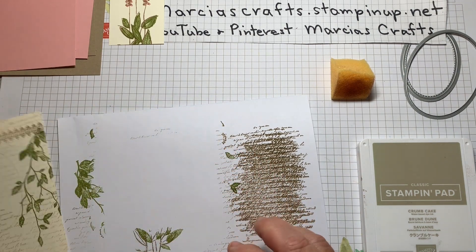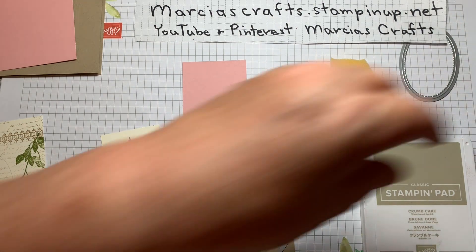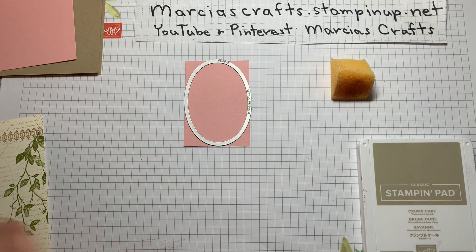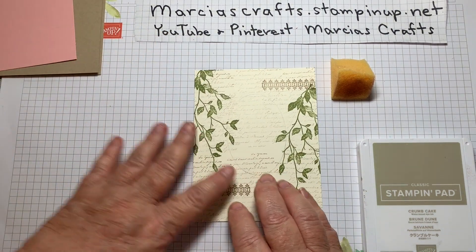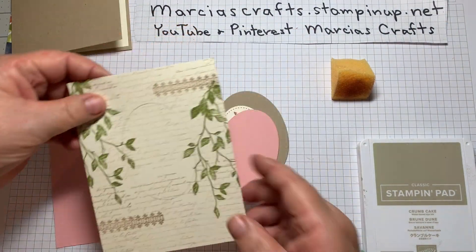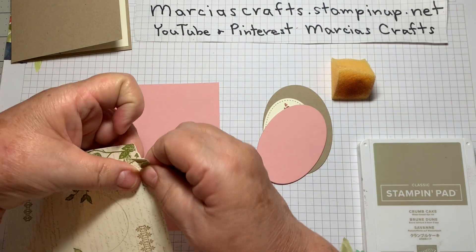We are going to be cutting out some things. Our Crumb Cake layer will be the largest of the ovals. Then we'll do a Blushing Bride, and with our stitch shape framelit we will cut out our focal image — I've already done that, so let's bring in those pieces. We can get started with the assembly of our card, which is to put the inside on the inside. We're going to take this layer and tear it to fit on the front of our Blushing Bride layer.